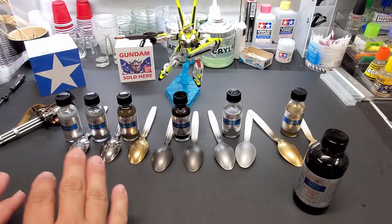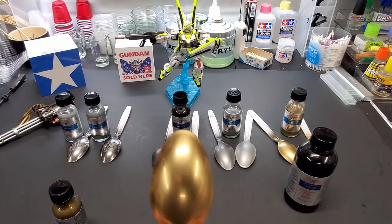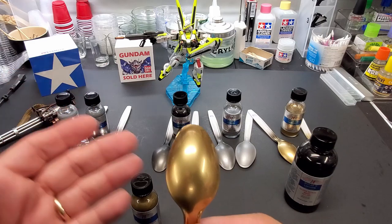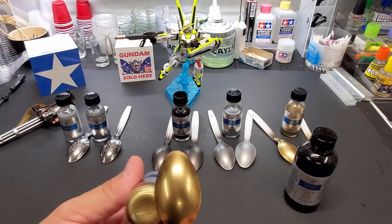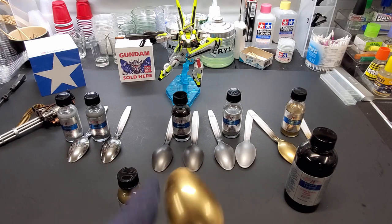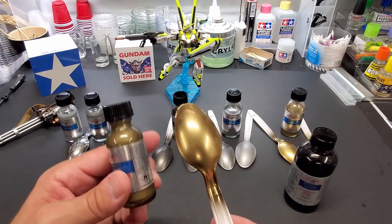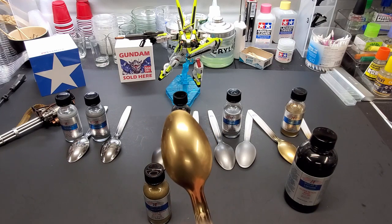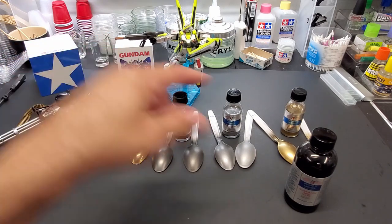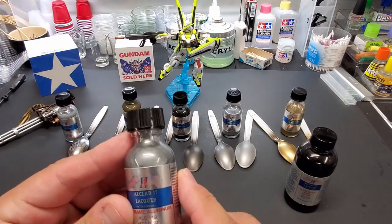Now we're into the ones that only show over gloss black primer — and this is polished brass. Let me tell you, this looks like polished brass — like a brass instrument, a saxophone. I rubbed it lightly on a t-shirt and look what you get. You saw it in the video — it went on in two seconds. You really get your money's worth — you can probably do a hundred models with this bottle. This is terrific, this one looks great. I thought the gold would have looked like that, but it didn't. Then again, it is called pale gold.